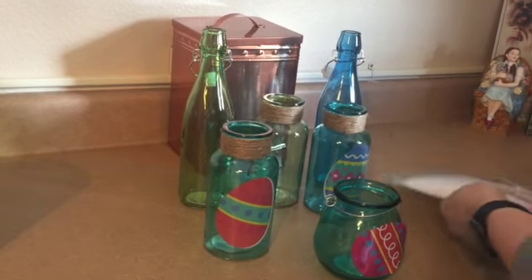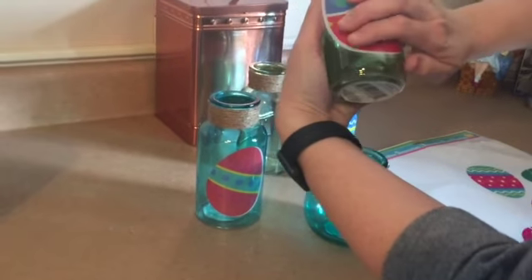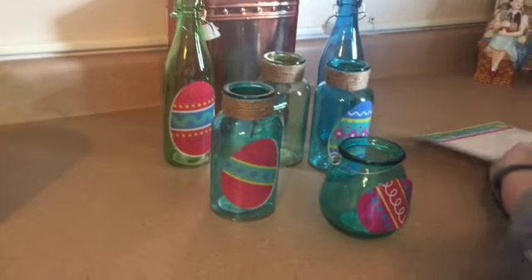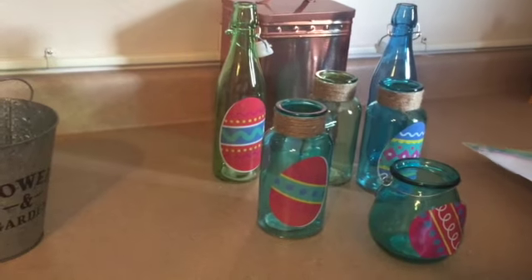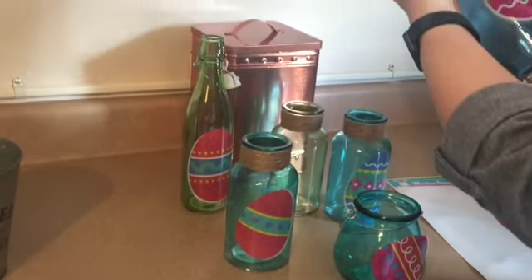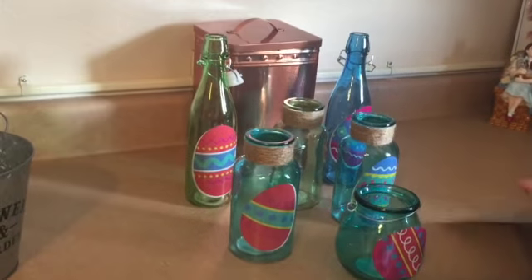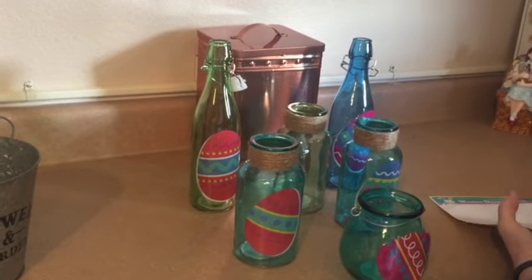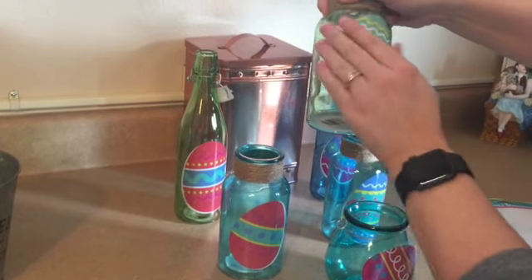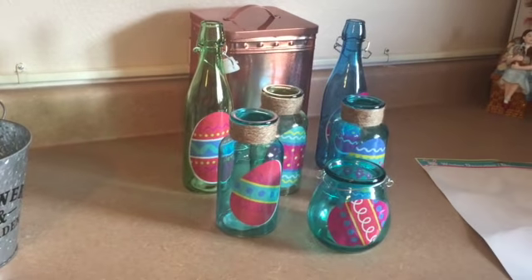I'm going to use one of these really big window clings for one of my tall jars — I think that'll look really cool. I'll put a couple more: another big one on this other big blue jar, just like that. I've got one more to do on this green one right here. Look how cute those are — they just transformed those jars!